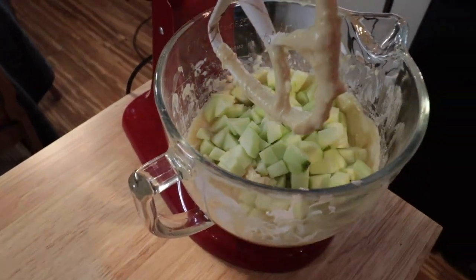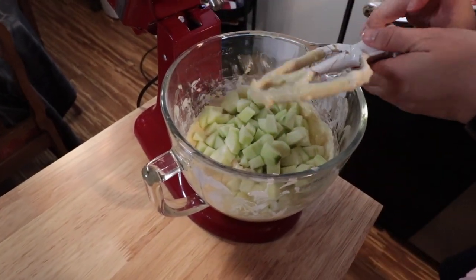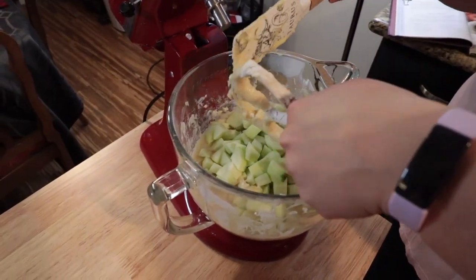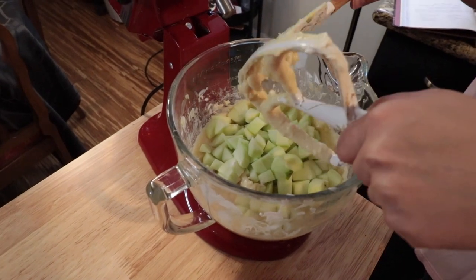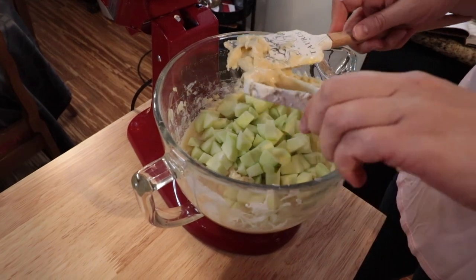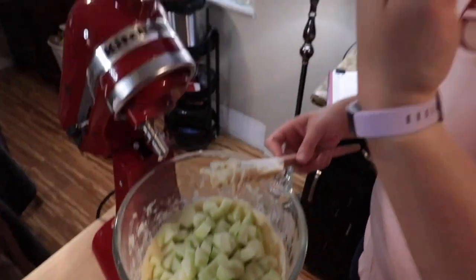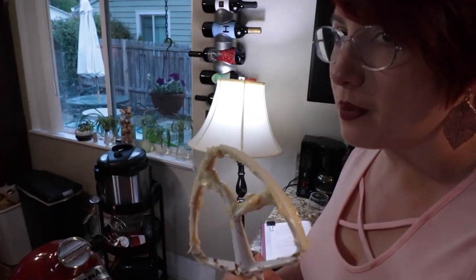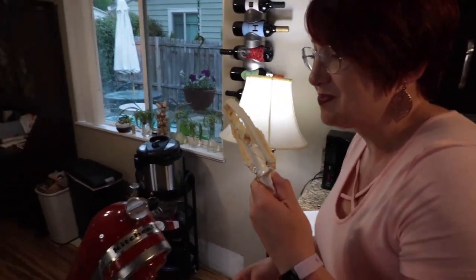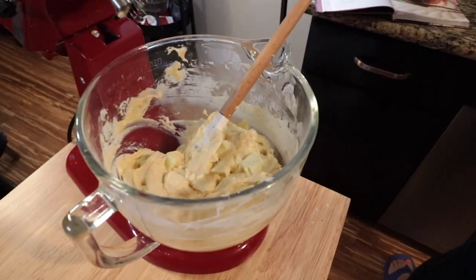Now we've got all our apples chopped up, and we're done with the KitchenAid — that would be an example of it getting angry and trying to fall off the table. The batter is just butter, sugar, sour cream, and vanilla — you can lick the spoon. That looks pretty good. Now we can go make the crumble. So these are pecans instead of walnuts — apples and pecans are perfectly roasted and salted, it's going to be pretty good.